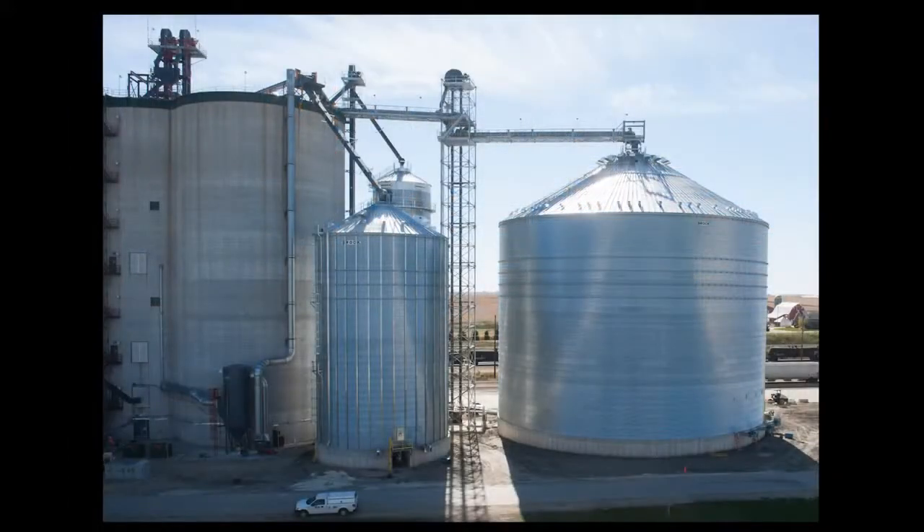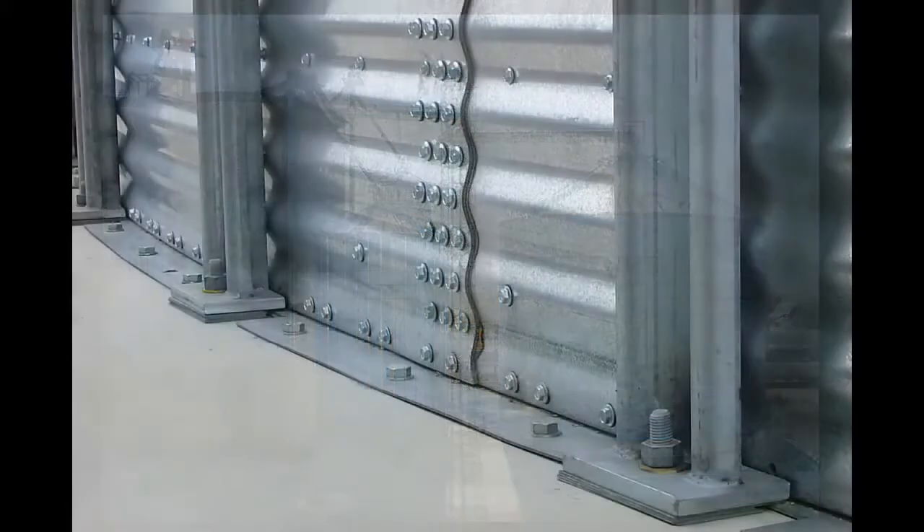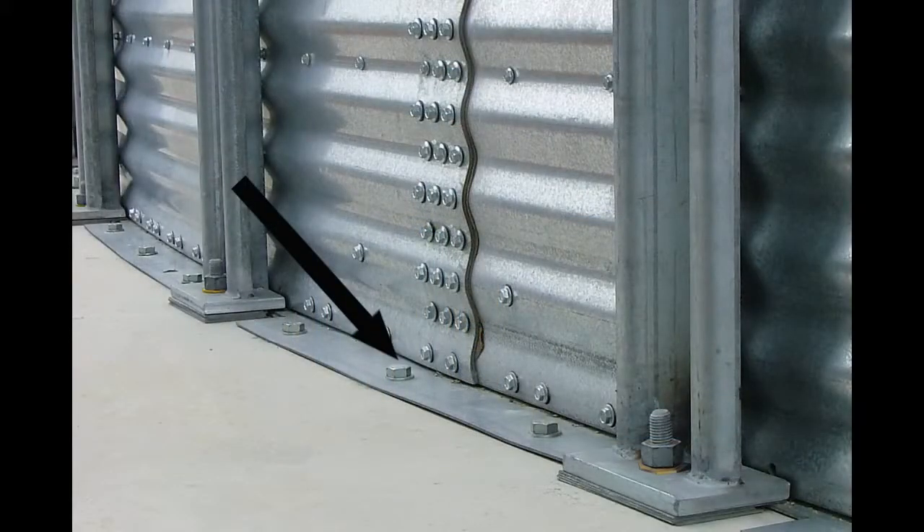Brock's full sweep system also aids in the transfer of horizontal shear loads from the structure to the foundation during seismic activity. Shear loads are efficiently transferred to the foundation with the aid of adhesive anchors securely bolted to factory punched holes located in the system's base angle.